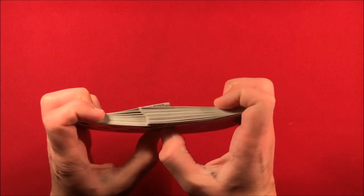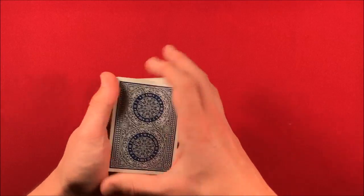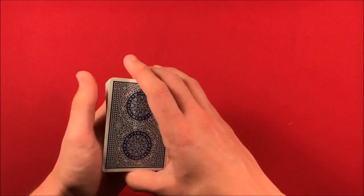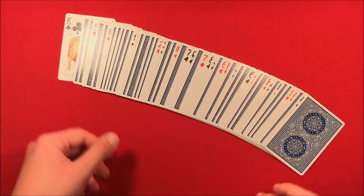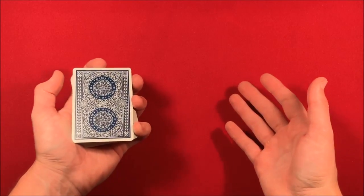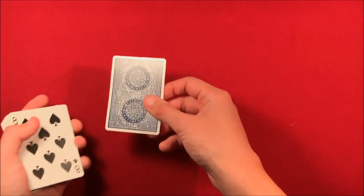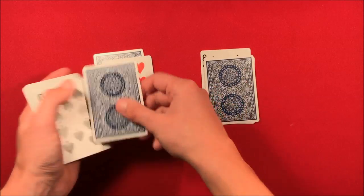You shuffle the cards up and it doesn't matter — you can really mix them up, you truly are shuffling them. It's self-working. You can show the spectators the deck, showing them it is completely mixed up, and at this point it is ready to go.